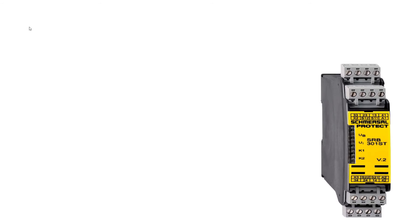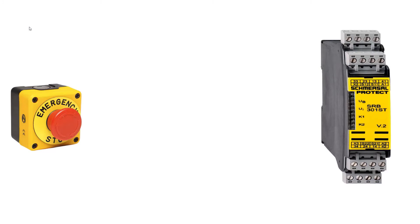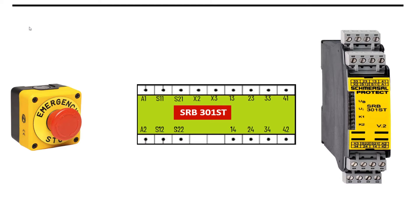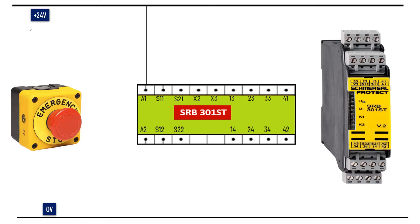Now let's understand the wiring of the safety relay. Like any other electronic device, a safety relay also requires power. Let's start with the power connection first: positive 24V would be connected to A1, and 0V would be connected to A2 terminal of the safety relay.